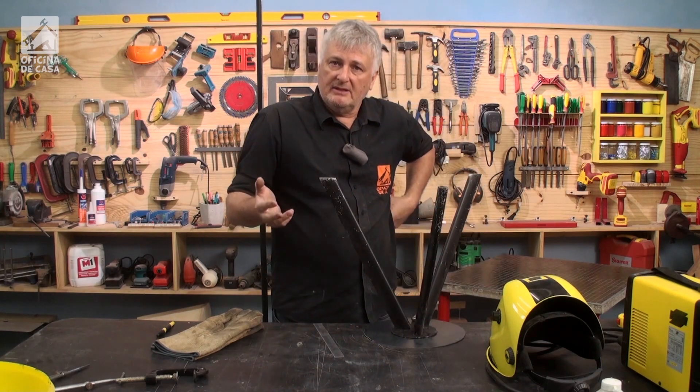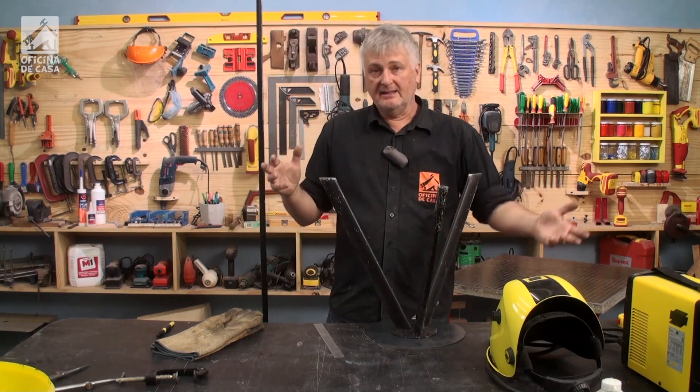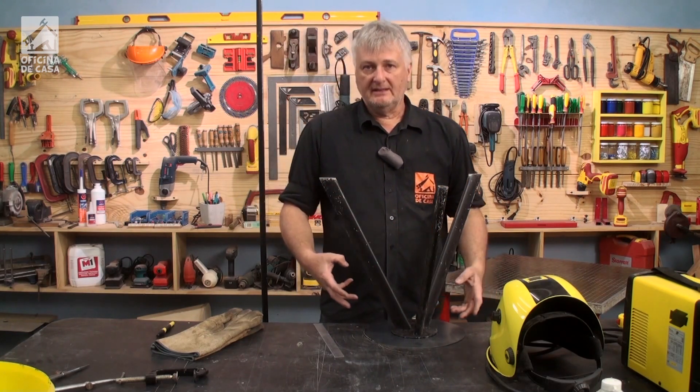You have other possibilities to do this. You can, for example, use rivets, you can use screws. There are other options besides soldering. Then you'll have to drill it — it's another way of working with the material.